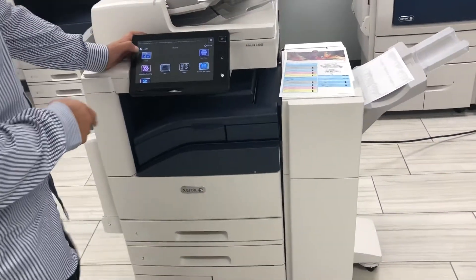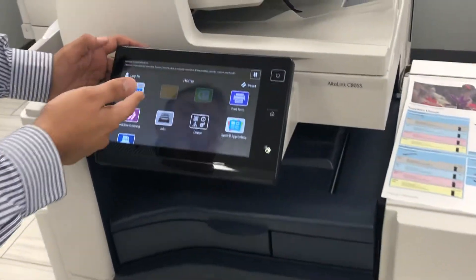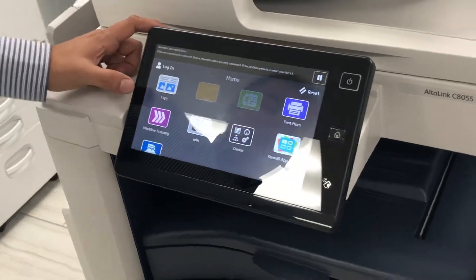Let's get a closer look in here. It does copy, print, scan, fax, and print from USB — you have that option.